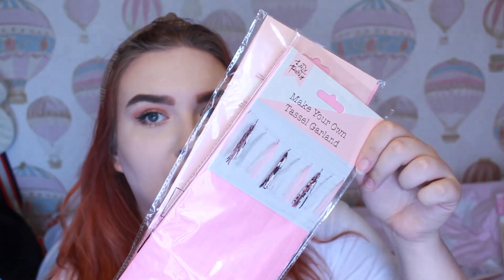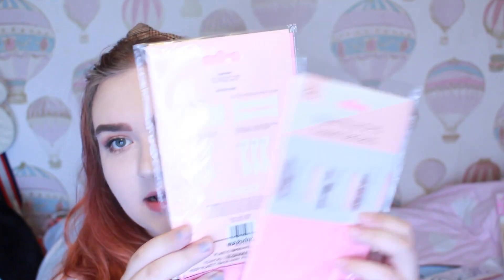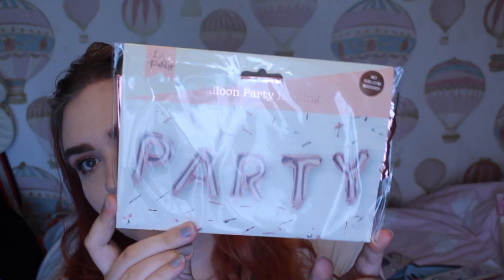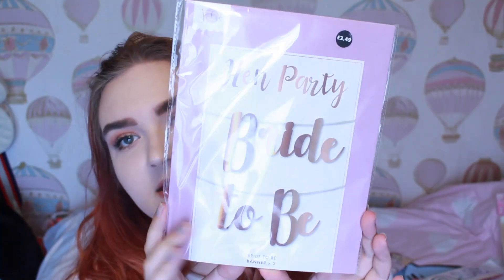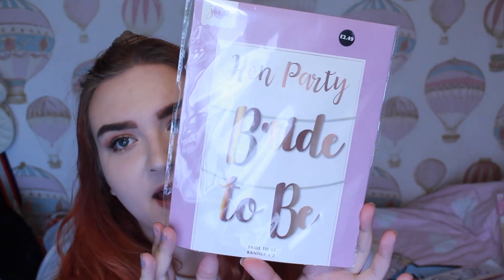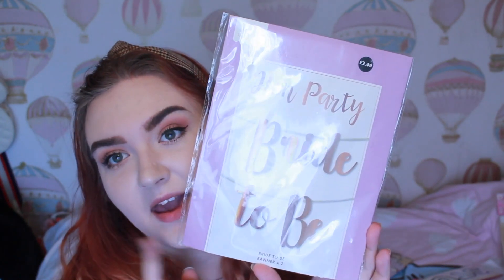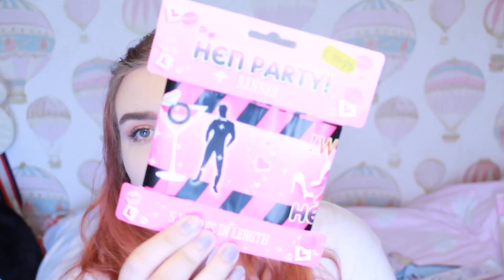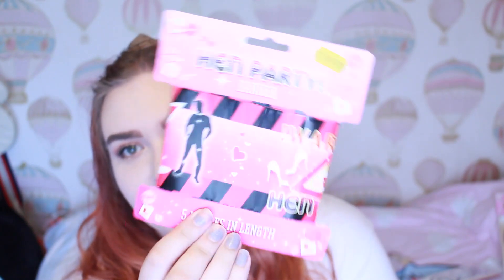For normal decorations I have these make-your-own tassel garlands in pink, copper, and white — I have two of those. Then I have this little party balloon bunting, and also one that says 'love'. I also found this in Aldi — they had all their hen stuff on clearance and this was the only one left, but it says 'bride to be', so if my banners don't turn up at least I have this one. It was reduced to £1.50. I also have this hen party caution tape which I found in a little party shop in my nearest town centre.